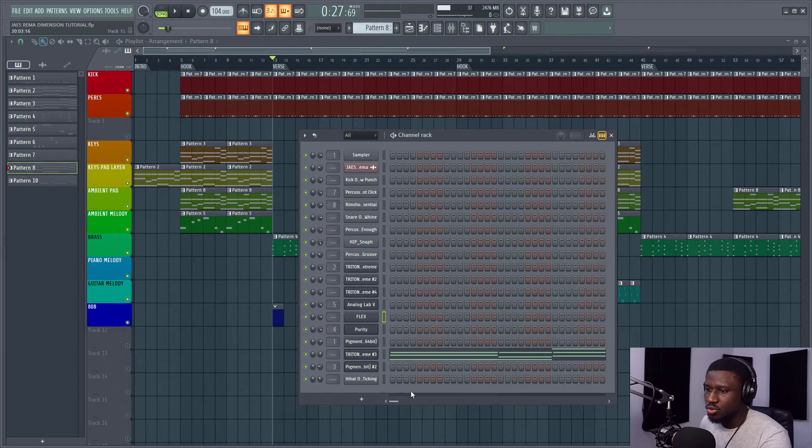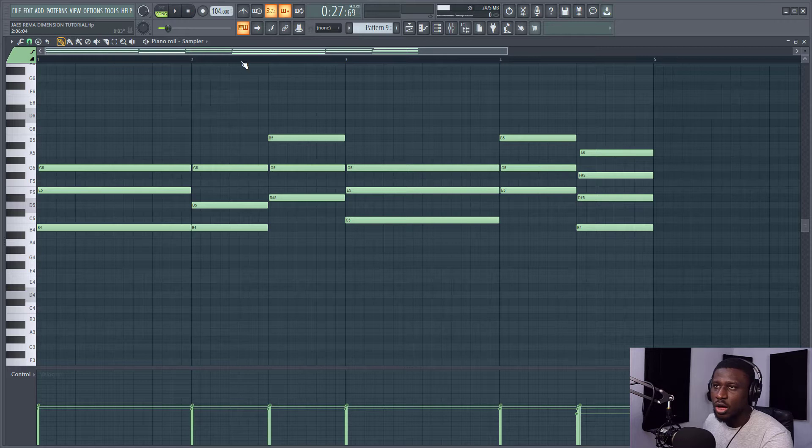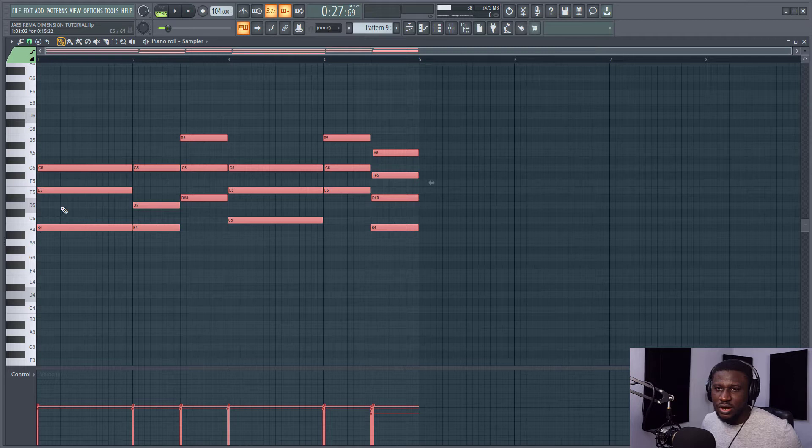To do that, just go to your chord progression, copy it, then go to your 808 pattern and paste it right here. Base notes or 808 — because 808 is a bass element — usually go to the lower octaves: the fourth octave, the fifth octave, and sometimes even down to the third octave, depending on what you're trying to do. So I'm going to copy all of these because this is at the fourth octave right now.